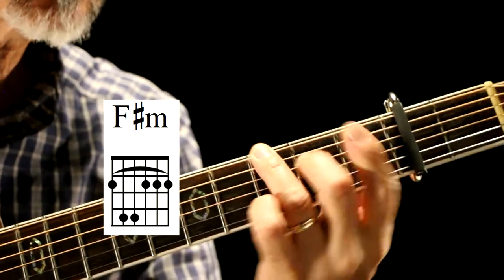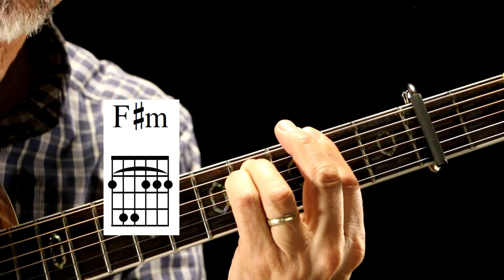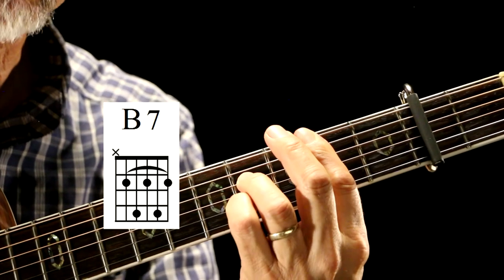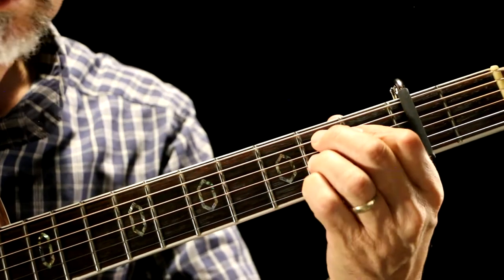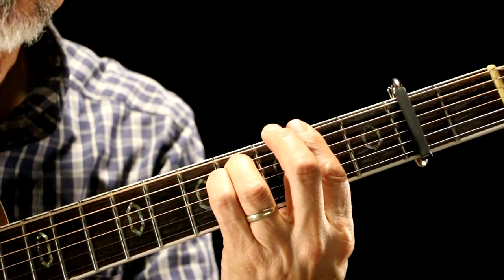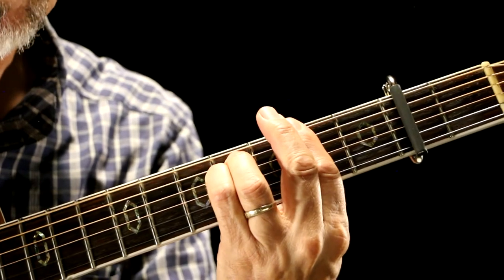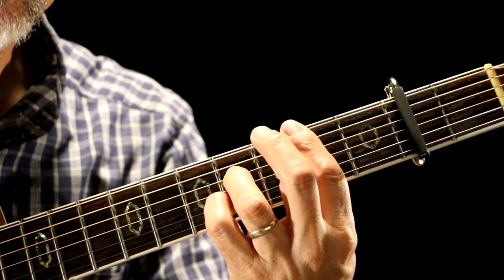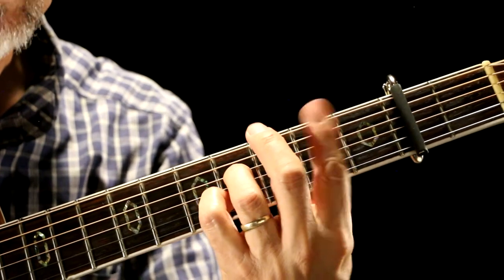Then we go to F sharp minor, which is a bar chord. And then we go to B7 — this is the one I go to. If you really wanted to, you could go to this one. F sharp minor is a bar chord, it's like an E minor chord at the second fret. And then B7 is like an A7 chord at the second fret with a bar.